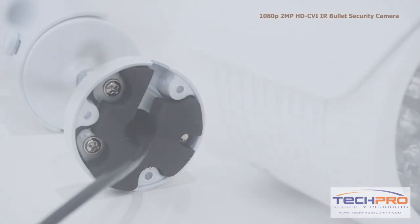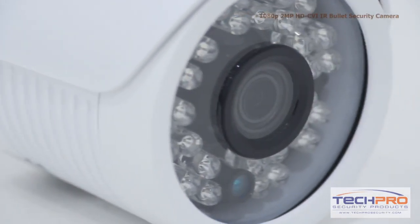It has a 3.6 millimeter fixed lens and an infrared viewing distance of up to 80 feet at night.